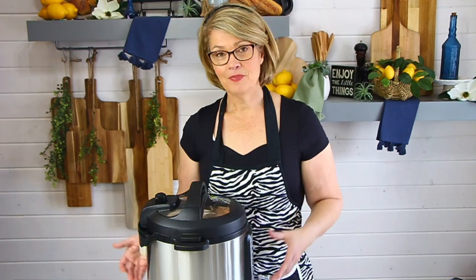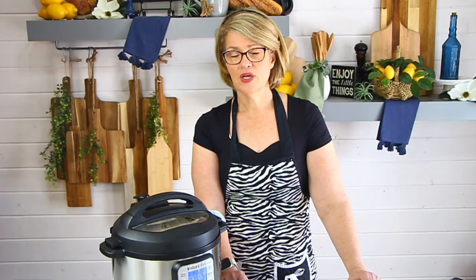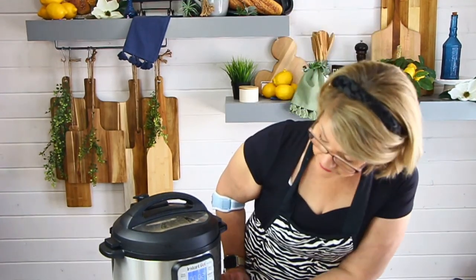The pot has beeped — it's now in its natural pressure release process, counting up. We're already at two minutes so just two more minutes before I start releasing the pressure. Sweet and sour chicken and sweet and sour meatball recipes are also great for pool parties, barbecues, and game day — the kids come back for more and more.